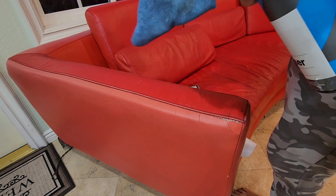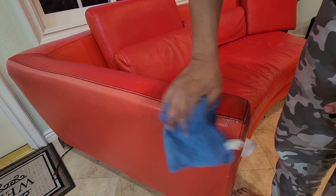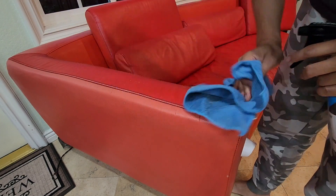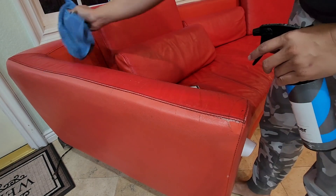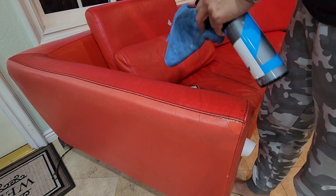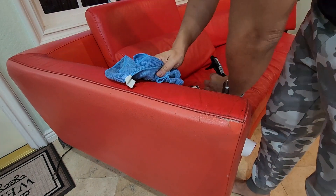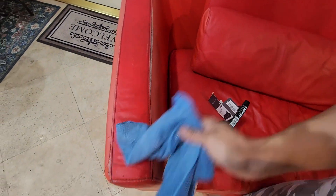I'm gonna clean this up with my microfiber cloth and some stuff I actually use on my car to remove adhesives and contaminants — this will make the tape stick better. Be careful though, you might want to test it first, because it might remove color. This couch is kind of beat up with a two-tone look anyway, and I'm gonna put the tape on top of it, so it shouldn't be an issue.